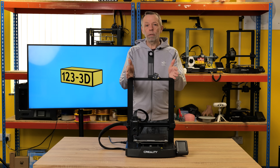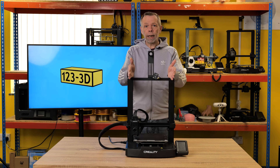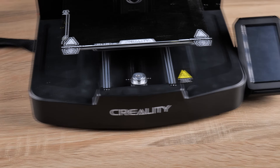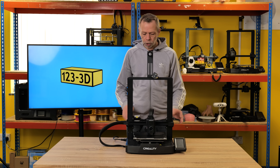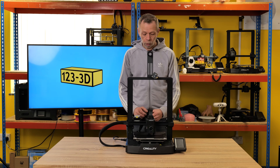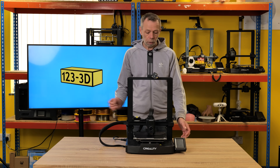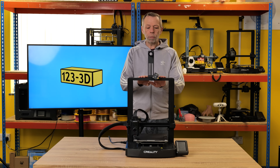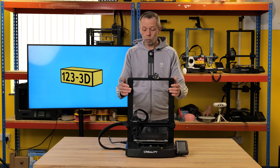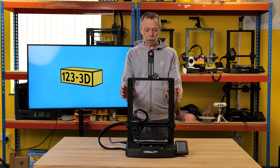Next we'll have an in-depth look at the design of the machine and the build quality, along with its features. This machine is very similar looking to the Ender 3 V3 SE model. They have saved money with the plastic base — don't be put off by this. The plastic base has a very strong aluminium brace across the whole machine that basically fixes all the metal components together, so the plastic is effectively just a shell. There's also a plastic cross brace at the top, cutting down on aluminium extrusions. These extrusions are very well made — they're actually a T-profile, so they're extremely rigid.